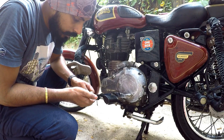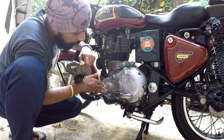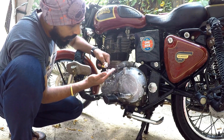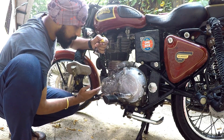Next month, November, I will be going for a rider meet. So before that, for sure, I'll be polishing all this thoroughly — not just a temporary job like this.